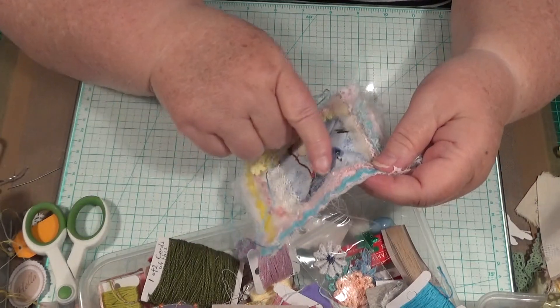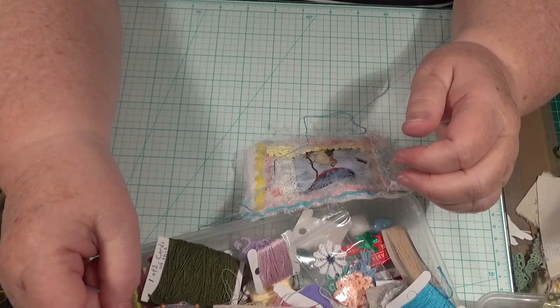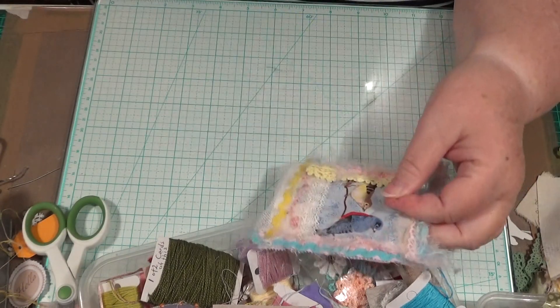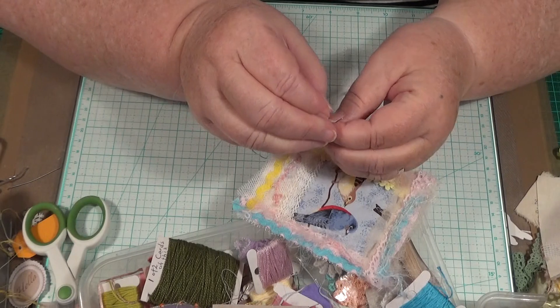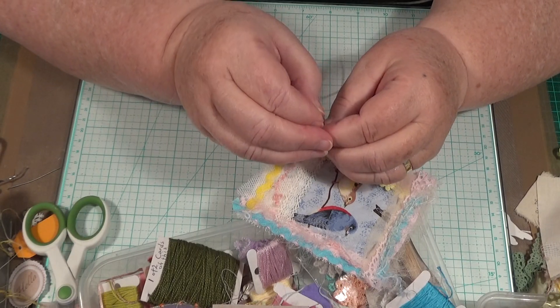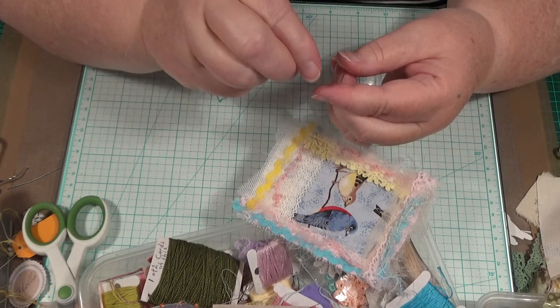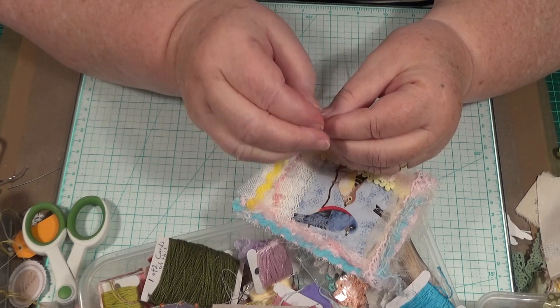So this is my puffy, I'm working on the puffy. I really like it and I'm going to do some more I hope. I've actually started another project — you'd think I'd finish some, wouldn't you? I do get the occasional one done.